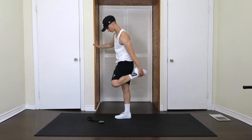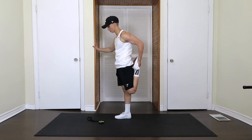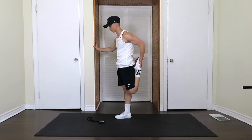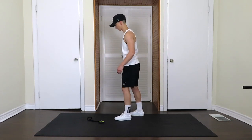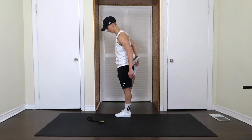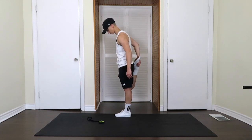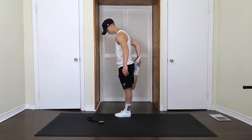We're going to stand into our quad stretch, getting the front of the hip flexors here. Press the knee into the foot and the hand into the foot, foot into the hand. We'll switch to the other side — you can hold onto something if that helps to balance. You really feel that in front of the quad. A few more seconds.